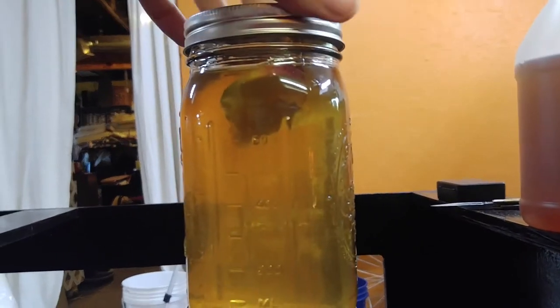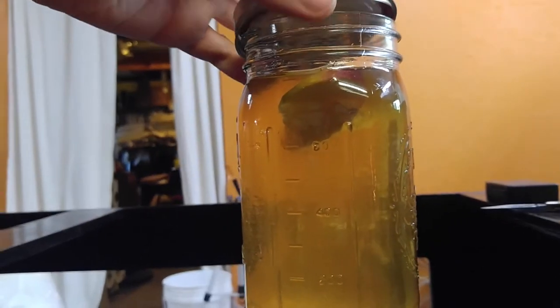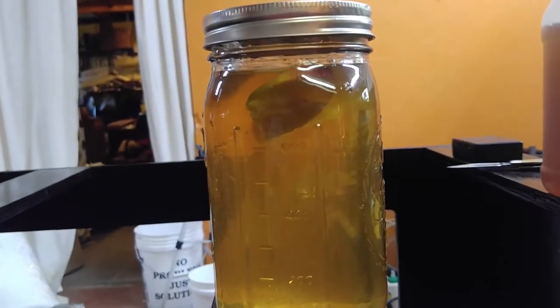You can poke holes in a lid, or you can not poke holes in a lid — it doesn't seem to make a huge difference. Just take it off once in a while so it gets some fresh air in there.